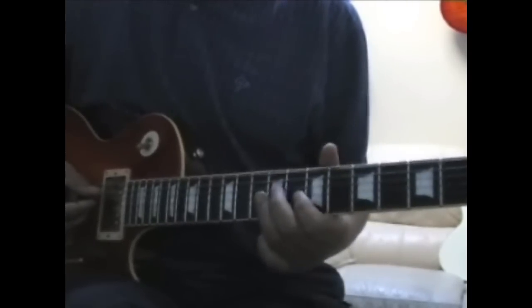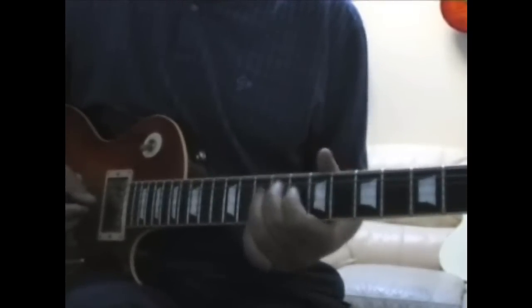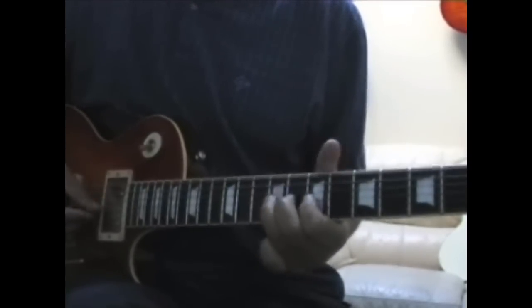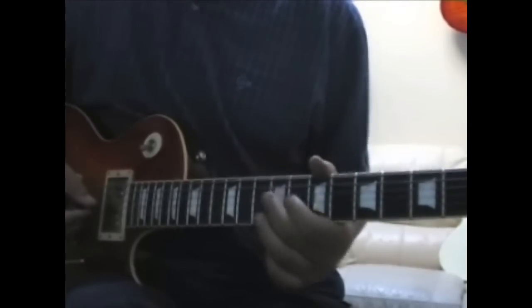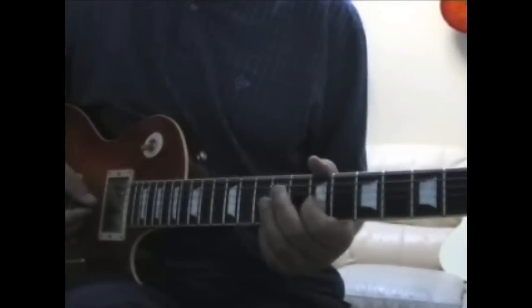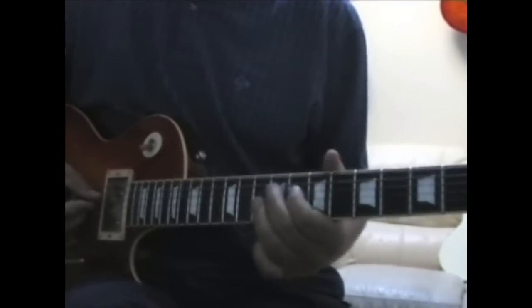Then it finishes the phrase off like this. Again, it's that little second-to-last note that bends up slightly.